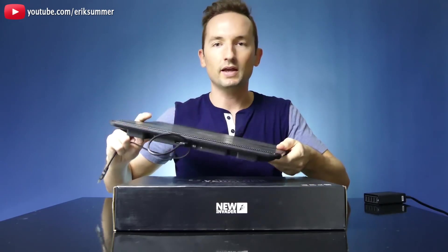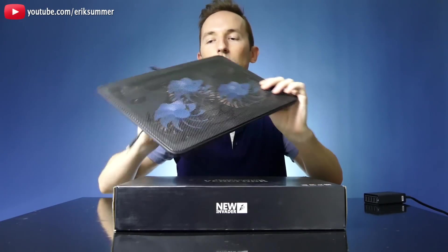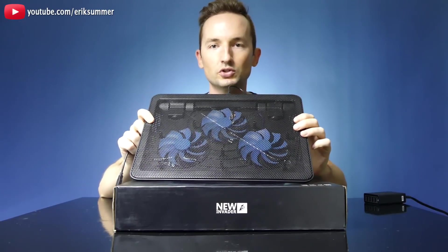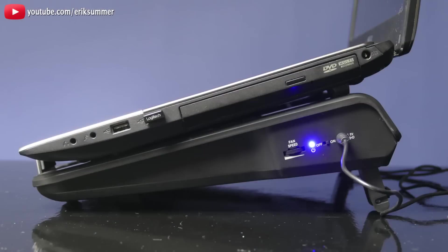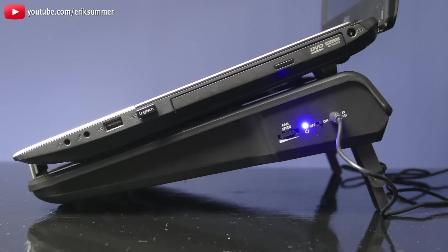This is an axial fan — this is usually what you'll see in most laptop coolers. I'll show you the difference between the two. And if you guys do like this one, I included a link in the description down below where you can pick one up.